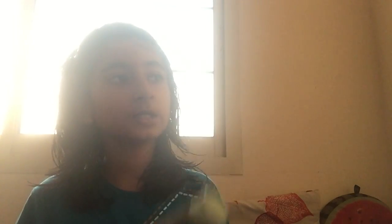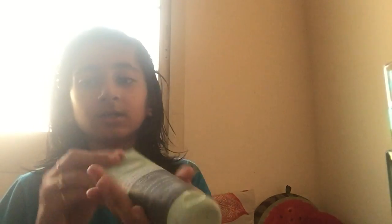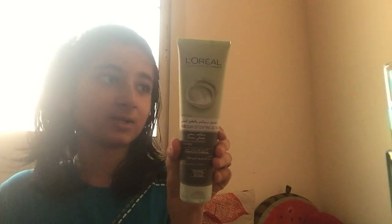In Part 2, I am going to show you a beauty product and how to use it. In Part 2, I am going to show you how to use a charcoal face brush.